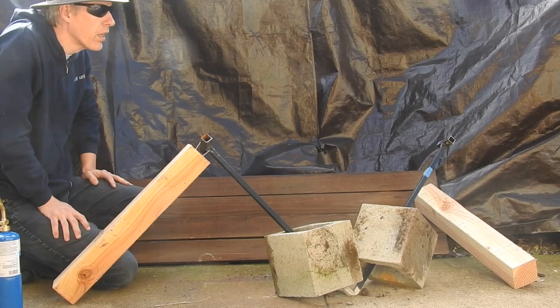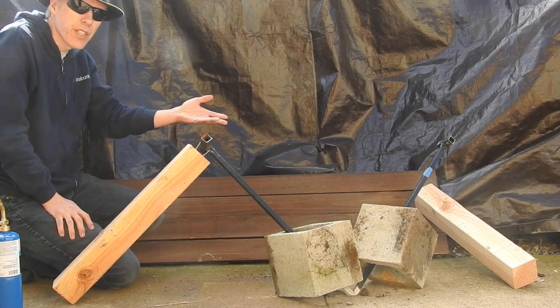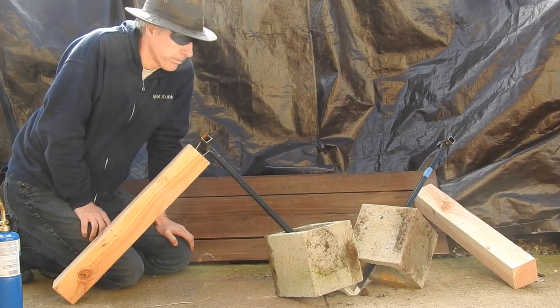There you go. The bar failed in the middle, which caused it to sag, which pulled in the two columns from the side.